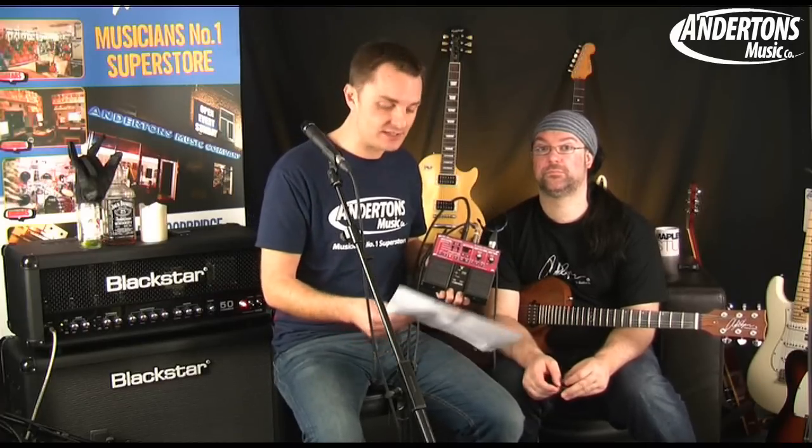RC-30 — you guys might be familiar with the predecessor to this, the RC-20. This is the new version. We're here March 2011. I have my little comparison chart here provided by Roland to tell you why this is better or different to the previous RC-20 XL and also different to the Digitech Jamman Stereo. First and foremost, we now have three hours of stereo recording time, compared to the previous RC-20 which was only 16 minutes in mono, or the Jamman Stereo which is 35 minutes in stereo.